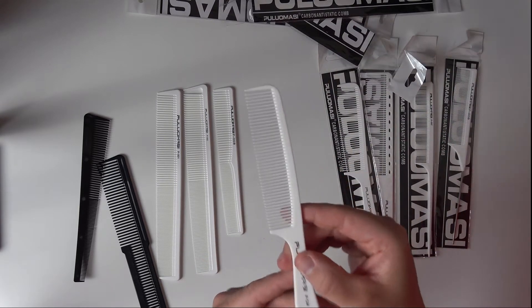Number four has a little handle. And that's the third one.